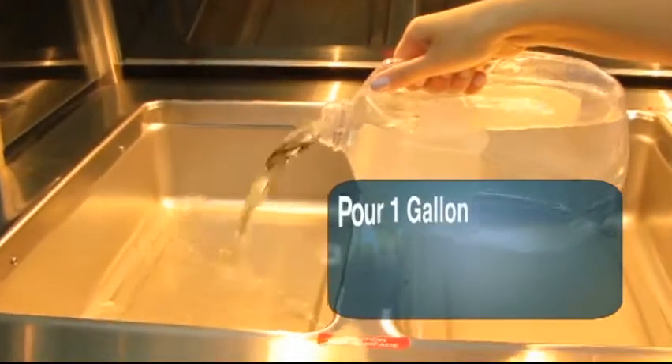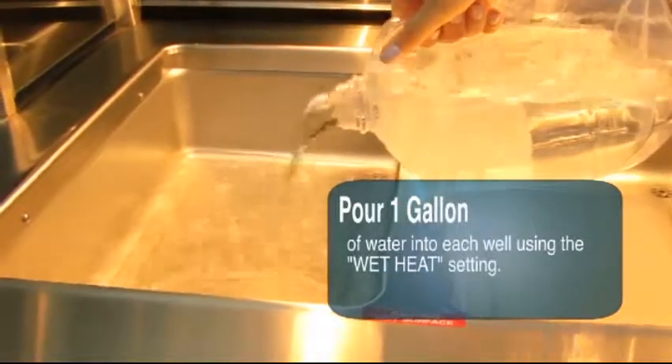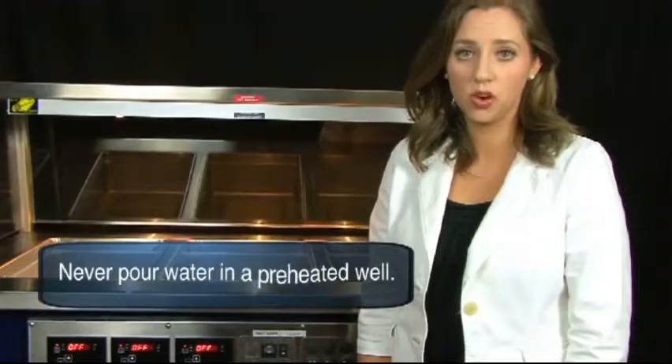If you're going to use the well with water, you need to pour one gallon of water into each well used for the wet heat setting. However, if you select dry heat, you will not need to use water.